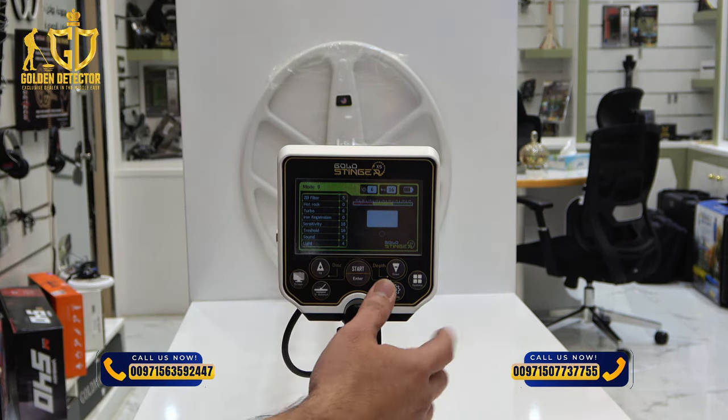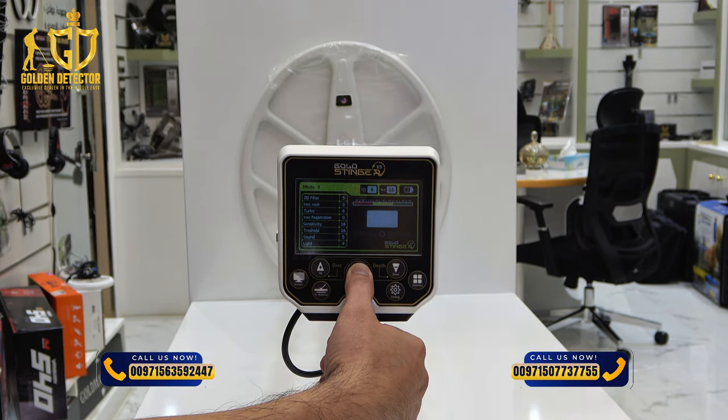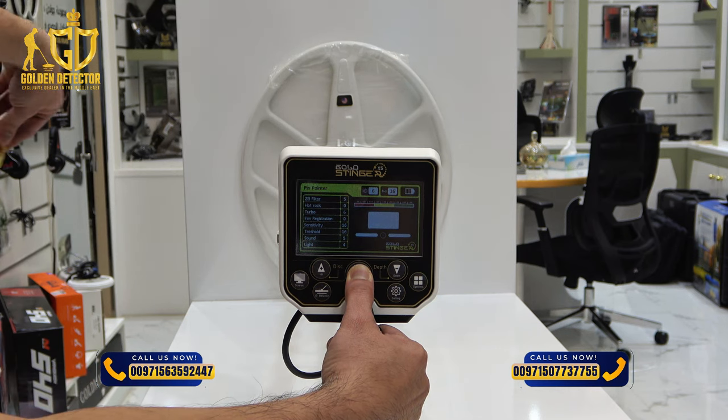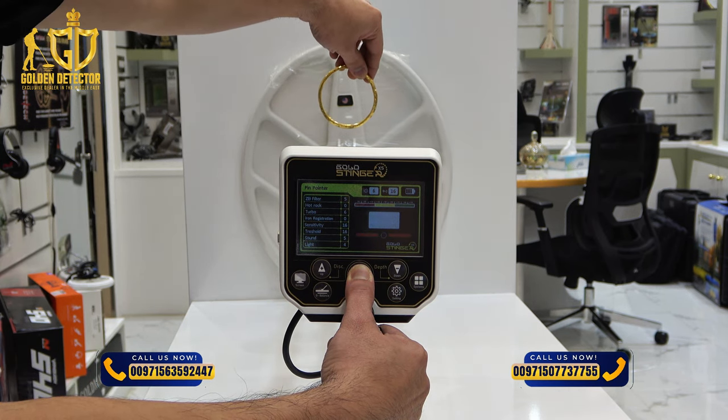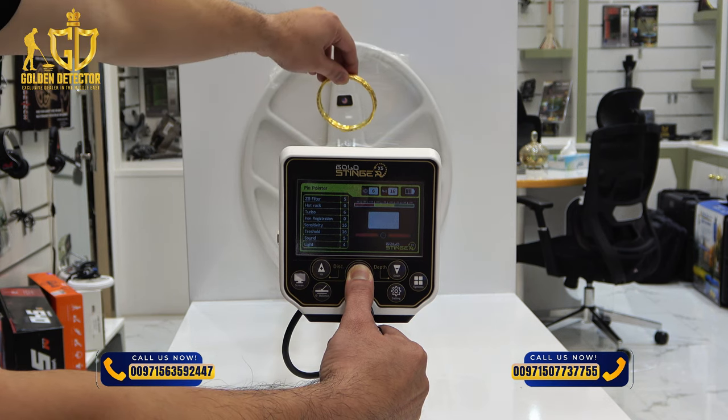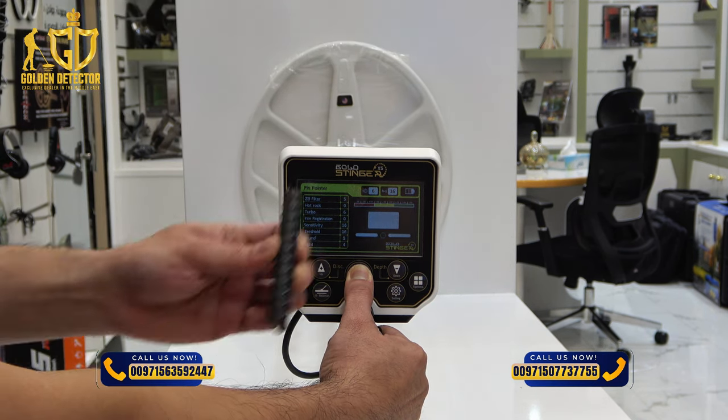If you want to use the pinpointer mode, just hold this start button and you can use it. It's a non-motion detection. And now with the iron.